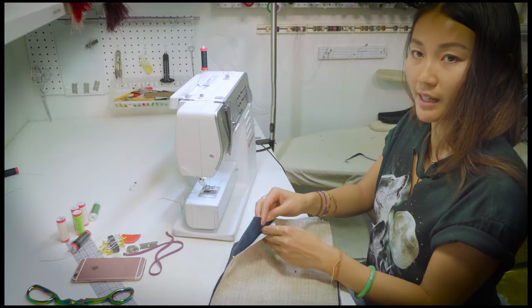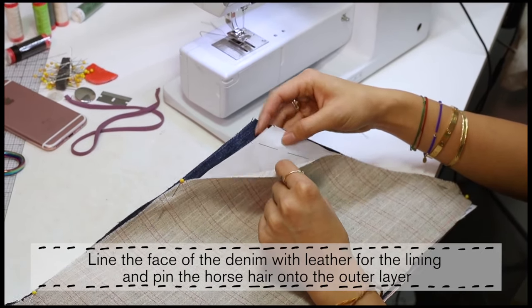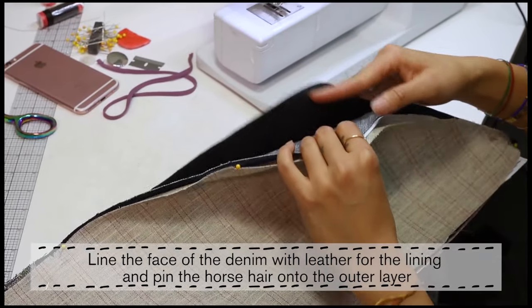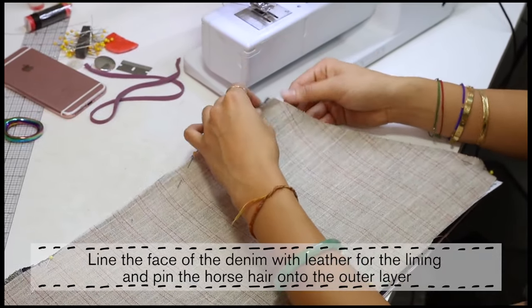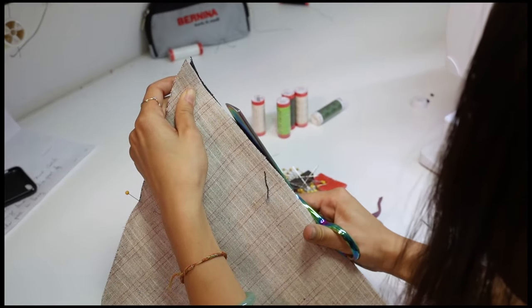I'm lining the face of the denim with the leather for lining. The horsehair goes on the outer layer because when we flip it, it's going to be on the inside in the middle. I'm going to go ahead and sew all around.